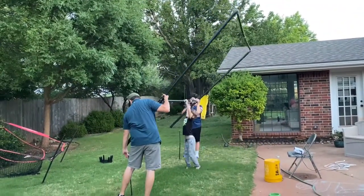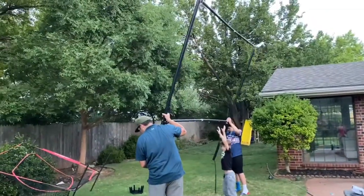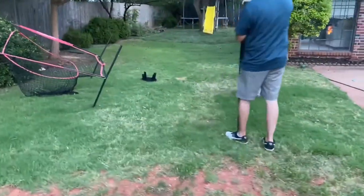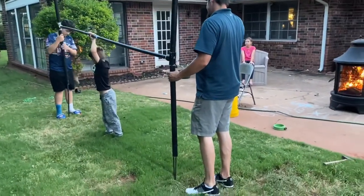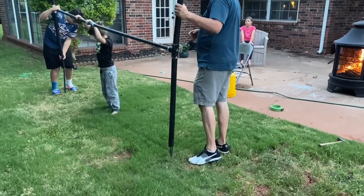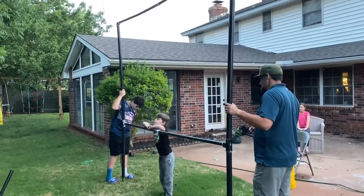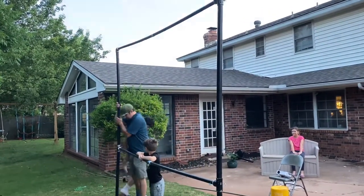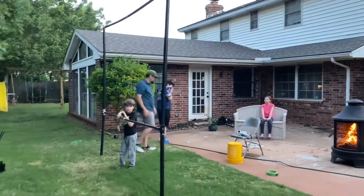Eric built this frame out of PVC pipe and then spray painted it black. He hammered rebar into the ground to support it and then they are sliding it on. We have a cloth screen that we ordered from Amazon that hooks to the pole, and we have a projector that we also purchased from Amazon — I will link both of those below.